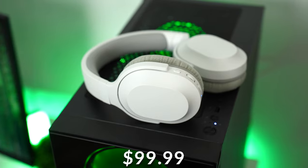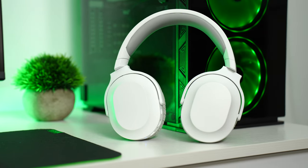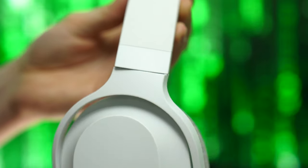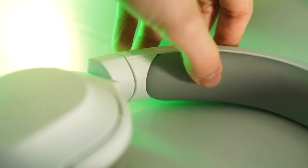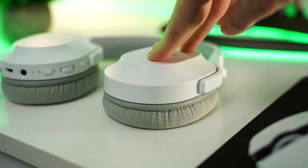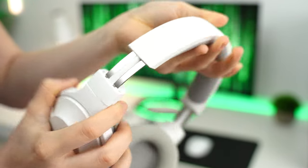The Barracuda X comes in at $99.99. Build quality on the Barracuda X is solid for a mainly plastic build. It's very functional with rotating ear cups and an overall very comfortable design — a plastic outer top band with a soft foam leather inner top band and really nice ear muffs. While it's mainly plastic, it does have adjustable metal bands and comes in at only 250 grams, which is very, very good for a wireless headset.